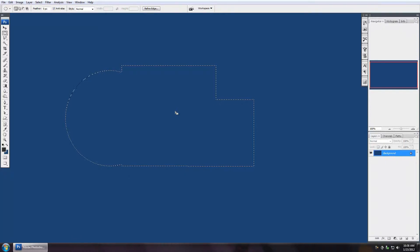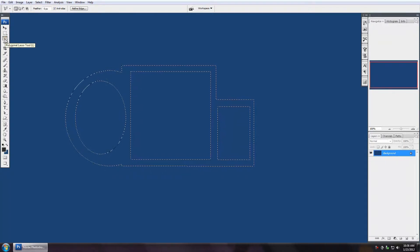Now it's one big selection. I can subtract from this selection by pressing Alt — you get that minus icon. Then switch back to the rectangular marquee and cut out portions. I can also change tools to the lasso tool — actually one of my favorites, the polygonal lasso tool — which works like a pen tool without curves.